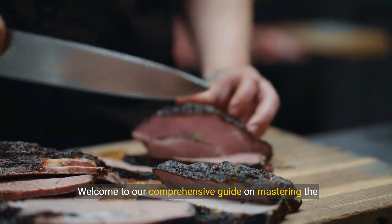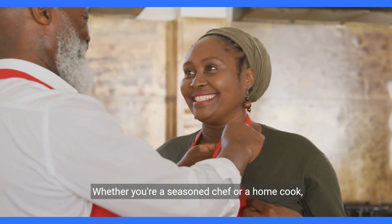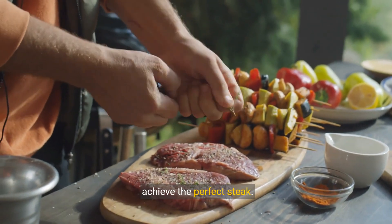Welcome to our comprehensive guide on mastering the art of cooking top sirloin steak. Whether you're a seasoned chef or a home cook, this guide will walk you through every step to achieve the perfect steak.